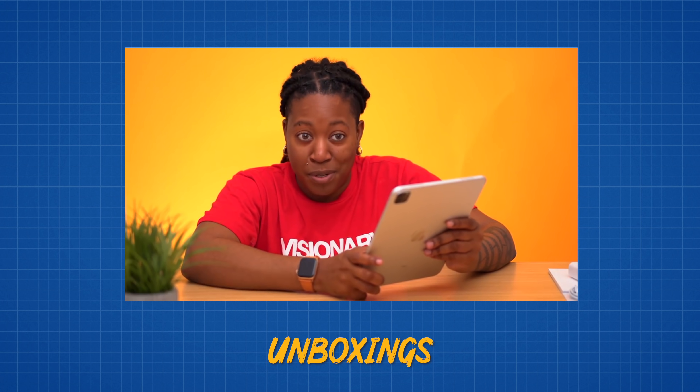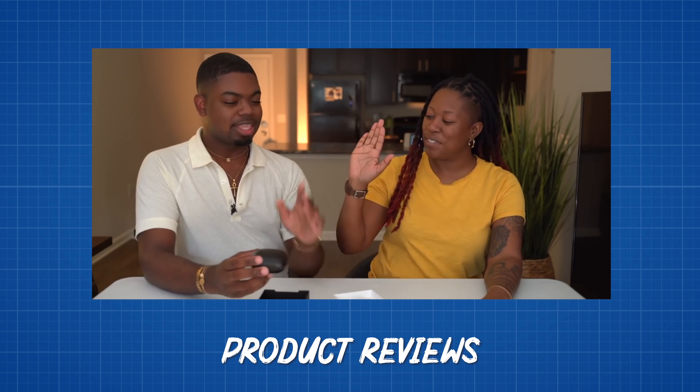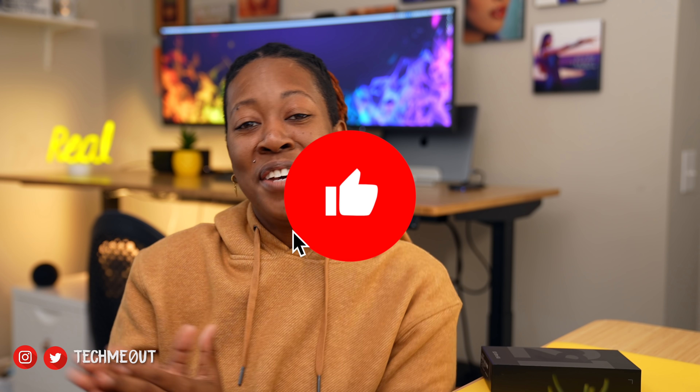Before we go further, if you're new to the channel, I go by Tech Meowth. I like to talk about everything related to technology, so if that interests you feel free to hit that subscribe button and the like button if you're inclined.